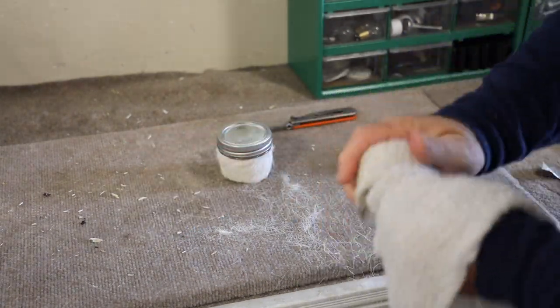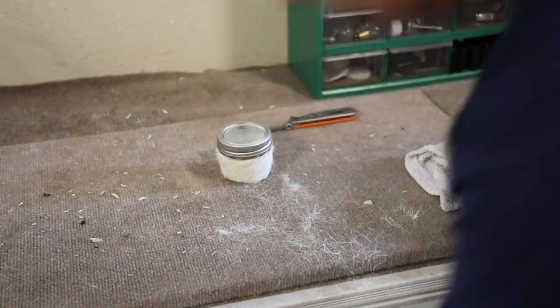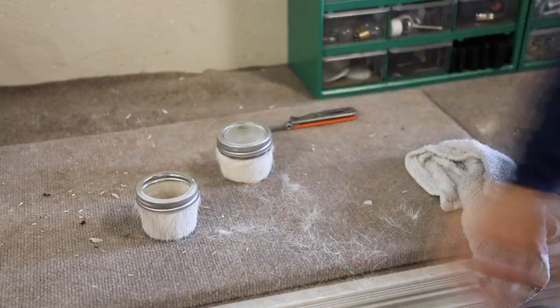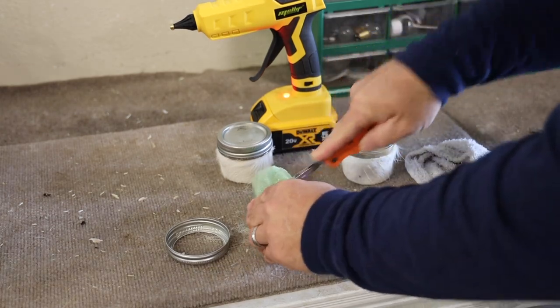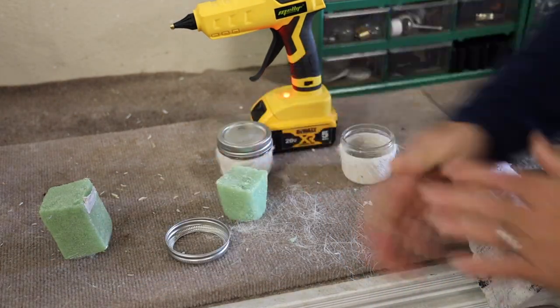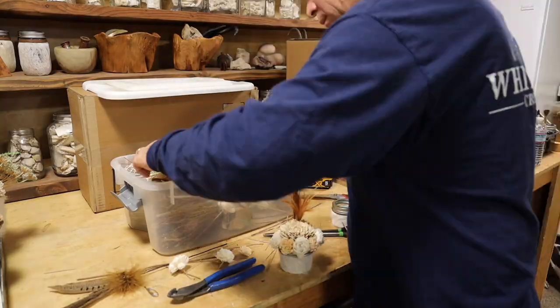My next step is to give the whole jar and hide a good wipe down. Sometimes I just run it in the kitchen sink and use soap, conditioner, the whole nine yards — get them good and clean. Then what you do next is entirely up to you. I have really taken to using fake plant foam in the jar and just putting these beautiful paper flowers in there and setting them around the house. I think they're gorgeous.